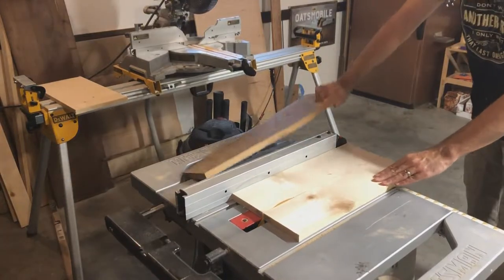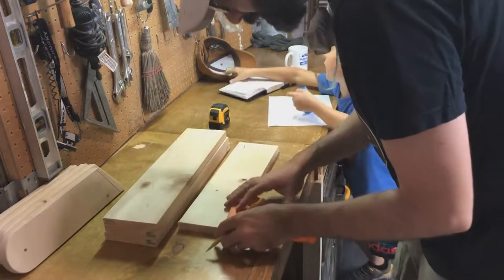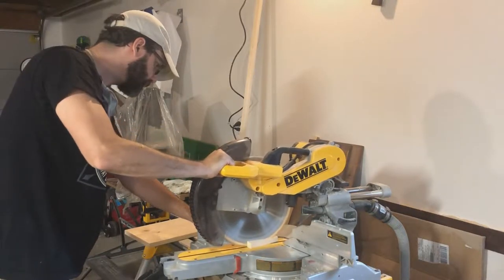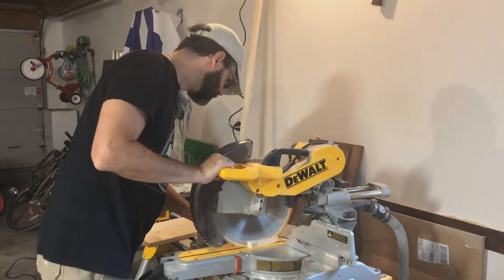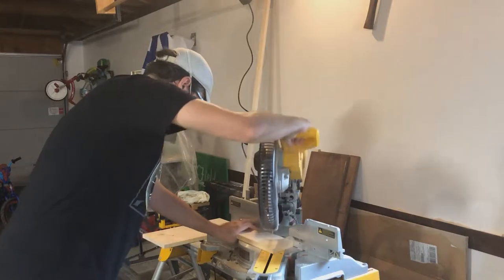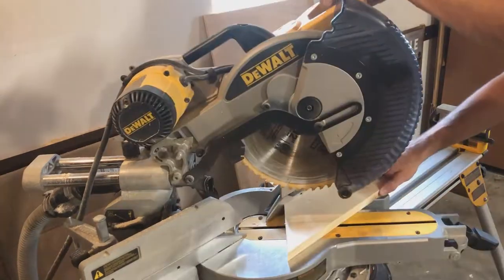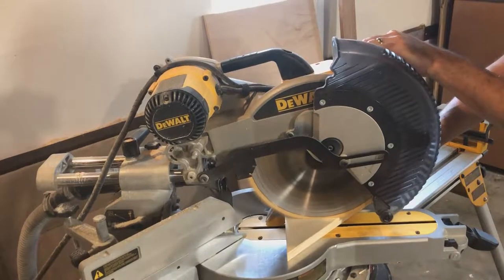I wanted to make something special for my mom for her birthday. She's got an old bird feeder that had completely fallen apart — one that I built — so I figured it was probably time for a new one. I had a few ideas until it hit me that bird feeders, these long rectangular boxes, really kind of look like covered bridges. My mom happens to love covered bridges. We live in Madison County — yes, that Madison County — so yeah, a covered bridge bird feeder made complete sense.